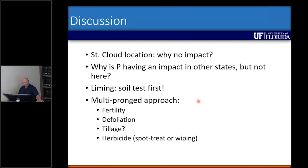In general I think it's really going to take a multi-pronged approach. We've got to look at our fertility, make sure our pH is right, soil test to look at our phosphorus and especially potassium levels, and then may have to include defoliation — mowing, intensive grazing, something like that. One thing we have not looked at yet is tillage, and that's something I'm interested in if time permits. We could also incorporate herbicide applications — either spot treatment or wiping — to see if we can actually decrease broomsage to nearly zero in the pastures.